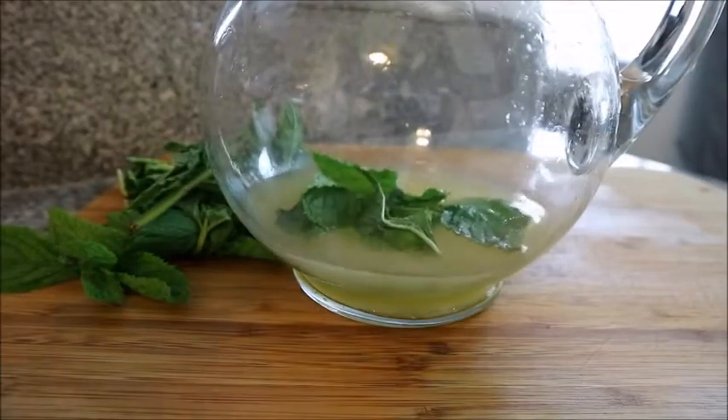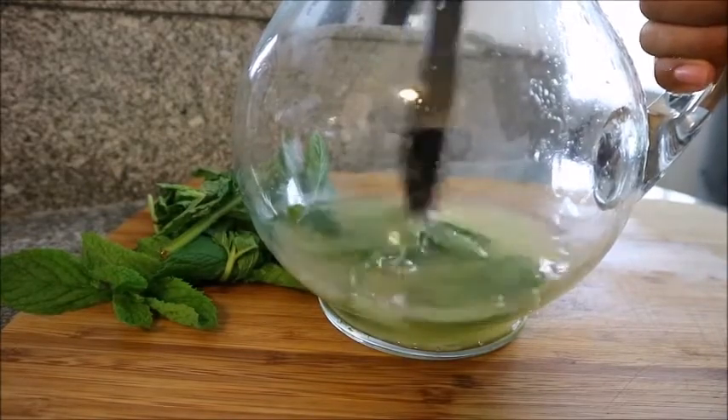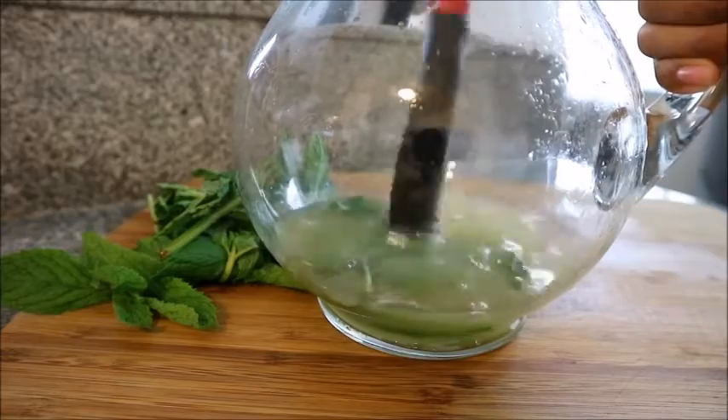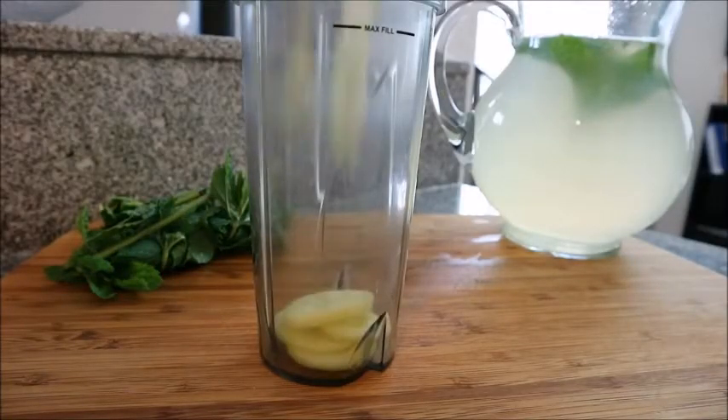I'm gonna go ahead and throw some mint leaves into that and then muddle it with the back of a spoon. You're pretty much just gonna crush it up and let the oils of the mint infuse into your lemonade. This is totally optional. I filled up my jug with water.